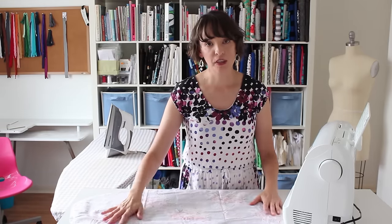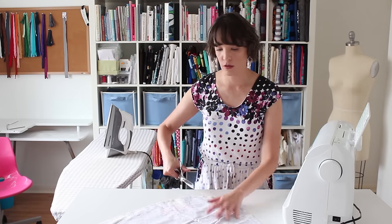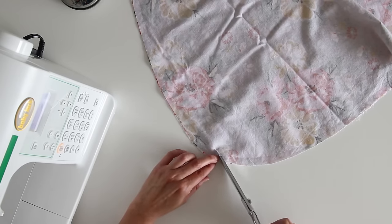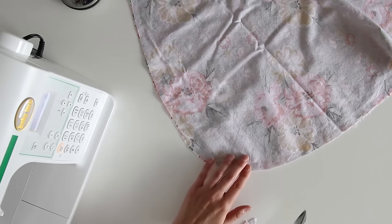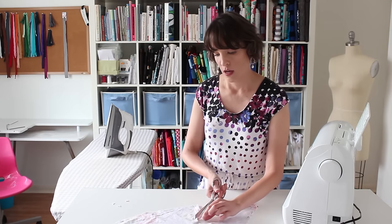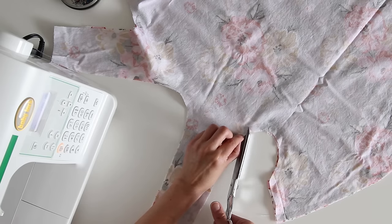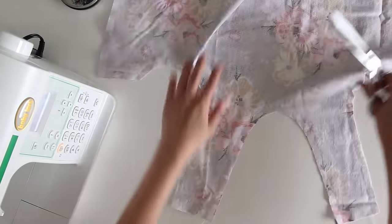Clipping the curves removes excess fabric from inside curves and also allows outside curves flexibility without fabric bunching up. To clip them, you're going to cut little triangular pieces of fabric out of the curve. Cut pretty close — almost as close as you can to the seam that you just sewed — but you do not want to cut through the seam. I need to clip curves around the curved edge of the skirt, in the armhole openings, and in the neckline.